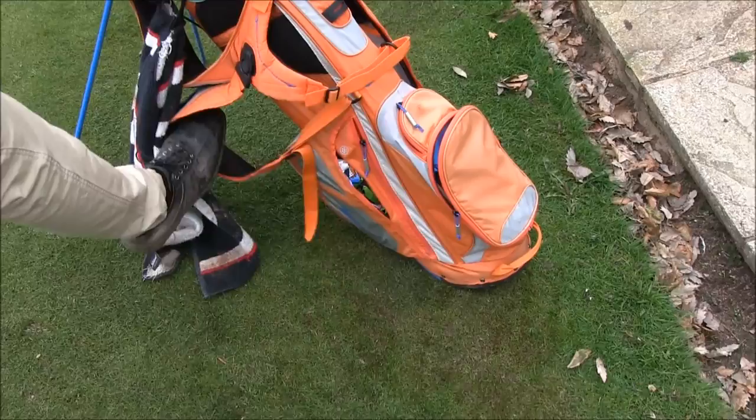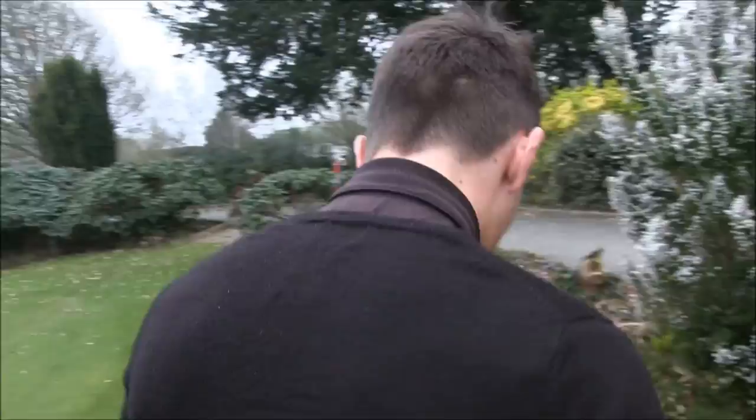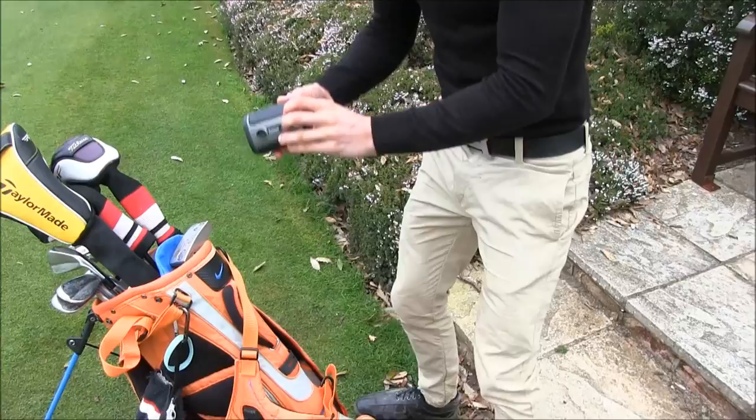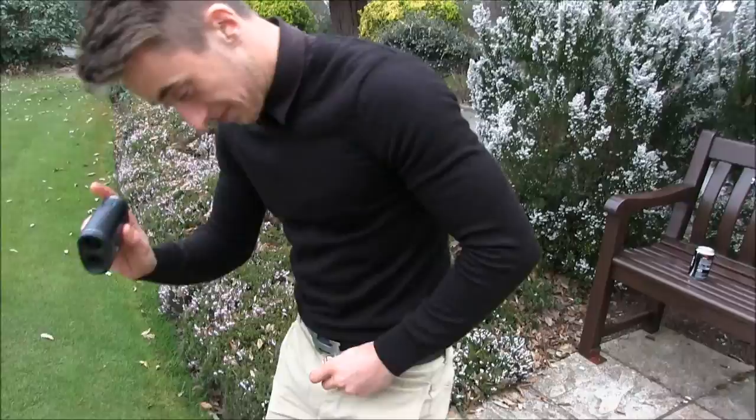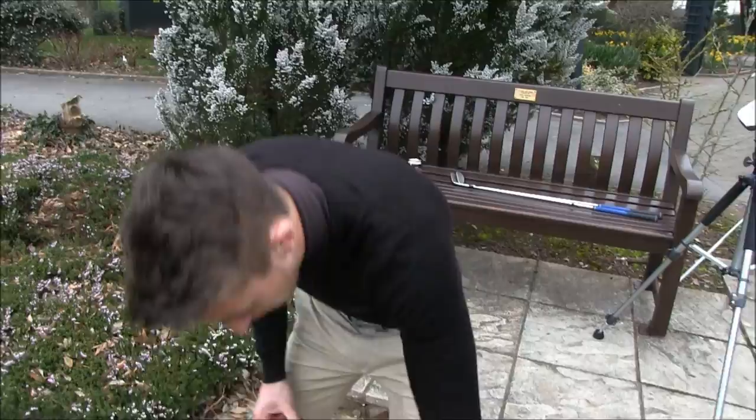Final few pockets — this one's bulging with rubbish. Over here we have the standard V2 rangefinder, loving it. Plus a spare battery — oh, he's actually got another two in there as well. Three spare batteries — that's impressive.